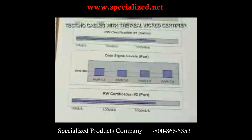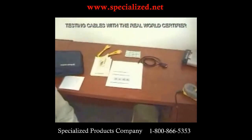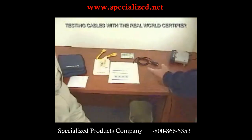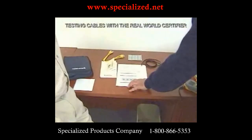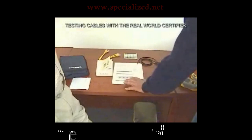We've covered a lot of ground in this video clip. We hope we showed you the capability and how user-friendly this is, and how the graphics really help bridge the gap between the installer and the customer. Everything is simple and straightforward — graphics help you talk to your customer so they understand the situation. You're not trying to snow them with a bunch of dB this and dB that.